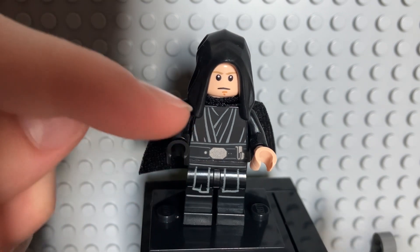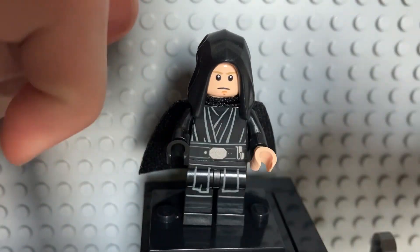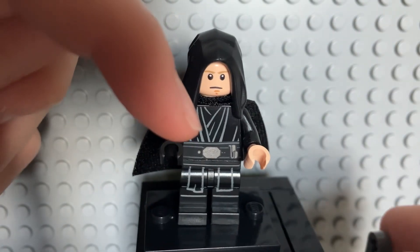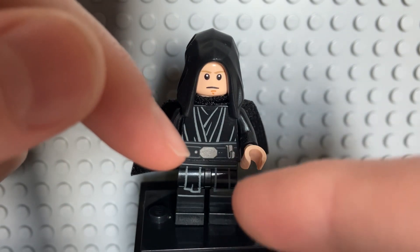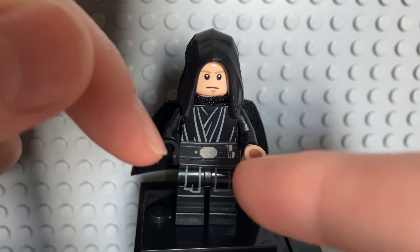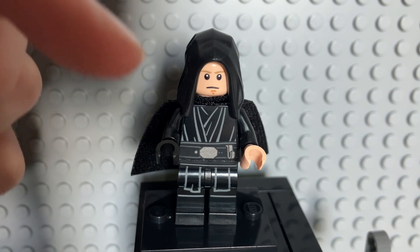You can see for the torso as well that the Jedi robes kind of go in and not out, which look very good with the black overlapping there, and then his utility belt there with the buckle in the middle with the black belt going around it with some more silver components there, and the lightsaber holder on his belt for the hilt to go on with the attachment at the bottom, which looks very good.